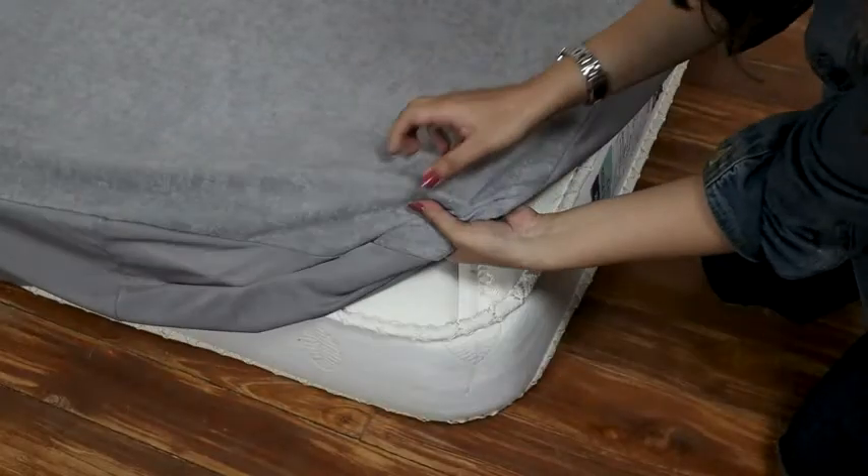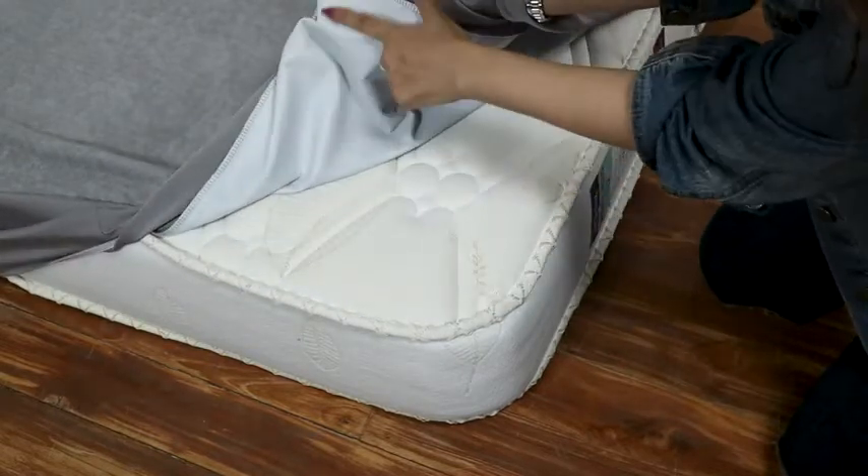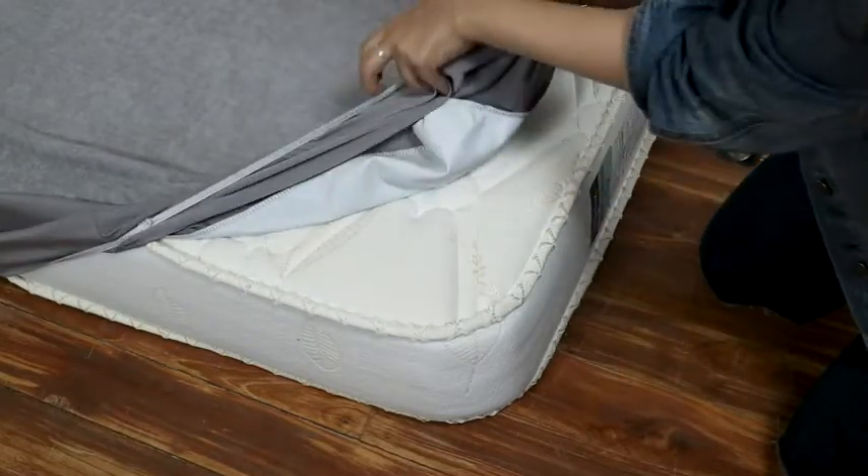This cover absorbs any natural moisture without letting it seep onto the mattress, and also protects against any allergens like bacteria, pollen, and dust mites.